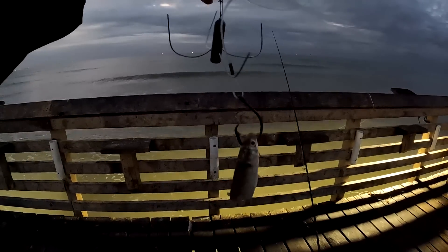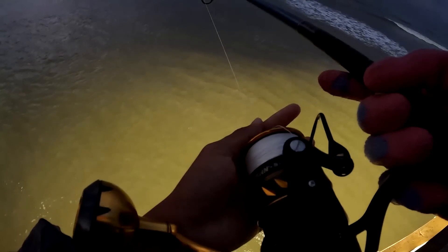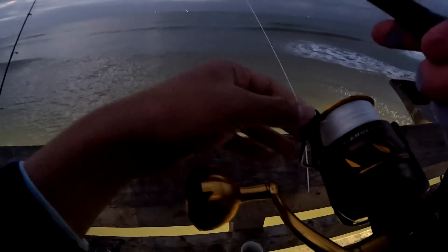All right guys, we're here at the pier. I'm about to toss out a big chunk of mullet with a five-ounce spider weight. We got rough seas today. You don't really have to catch the current since you're already a few feet into the water.